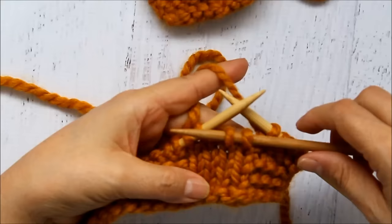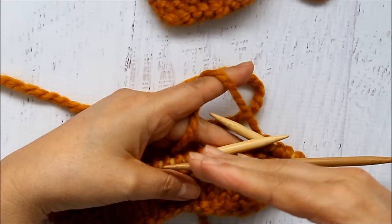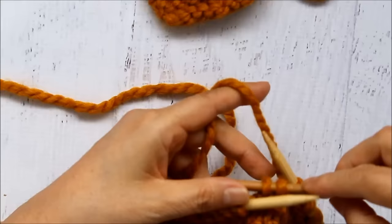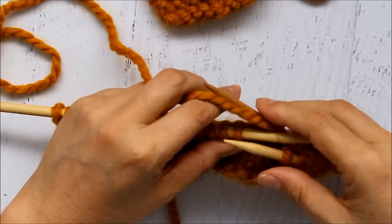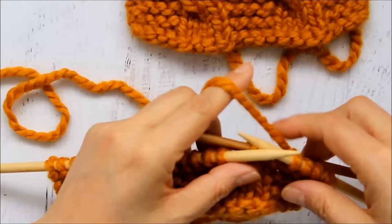If you hold the stitches that are on the cable needle or hook needle forward in front of the work while you work here, your cable is going to start twisting or leaning to the left. So if you want cables that go to the left, hold them in front. Your pattern will tell you which way it's going to go. If you want it to lean to the right, you would put your work to the back, bring all your yarn and everything to the front, work your next stitches, and then the ones on the cable needle to the back will make your cables lean to the right. For right now I'm going to put these to the front so they match — these are leaning to the left.